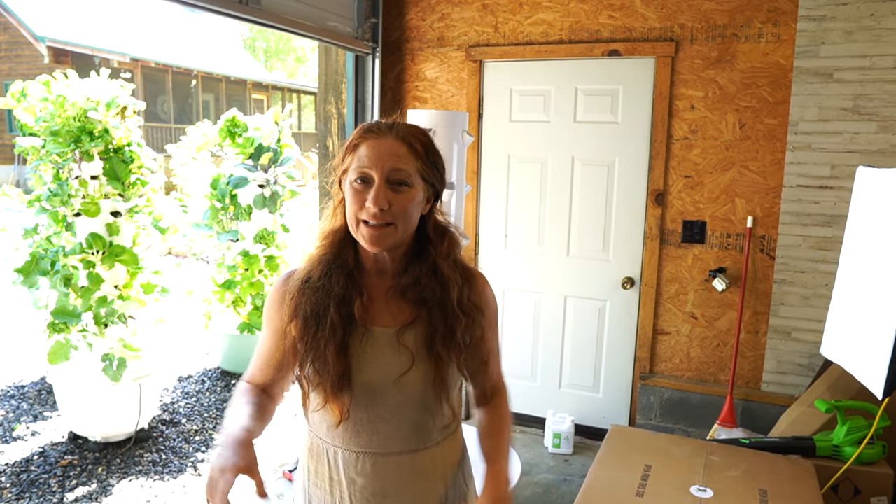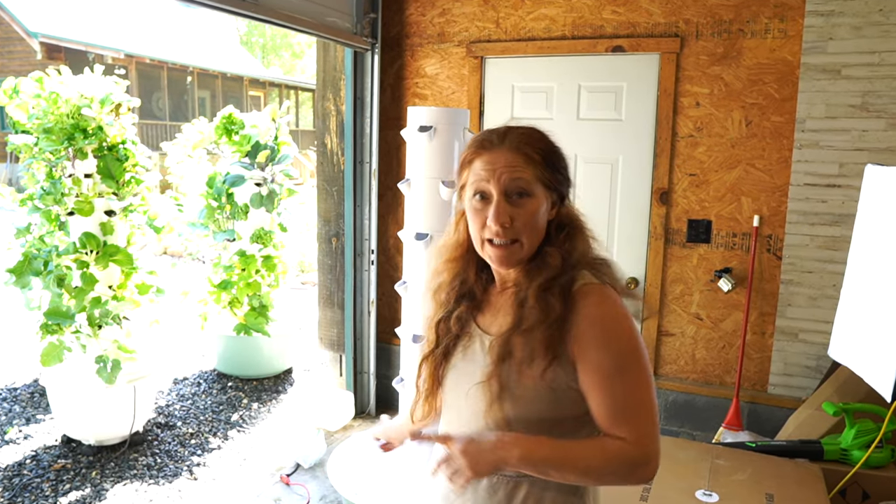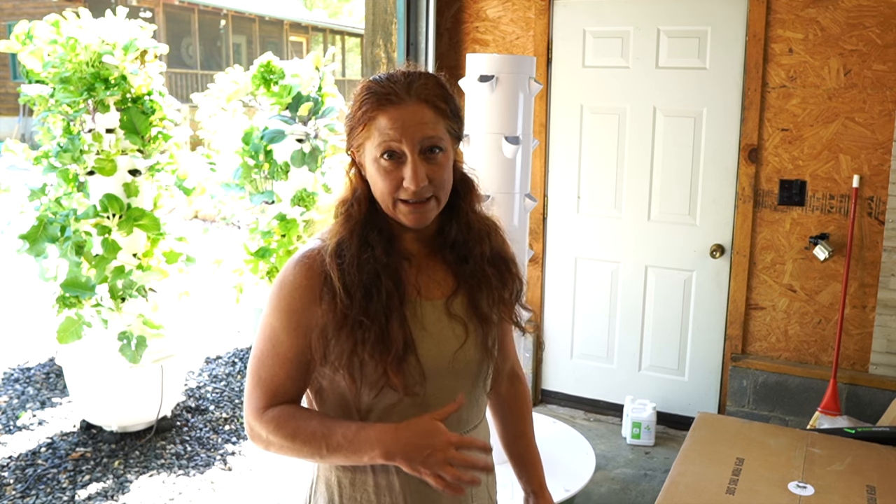Hey guys, Stephanie here with the Aeroponic Tower channel. Today we're going to build a tower. I'm going to show you how easy it is to build one of these. I can manage it, I can carry it, and that's one of the reasons why I chose these — you can grow an enormous amount of food but they are still light and manageable, so I don't have to call in reinforcements.